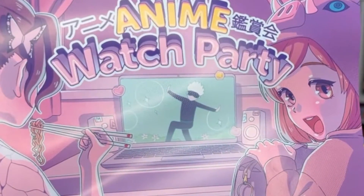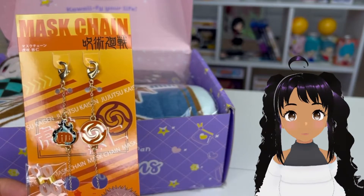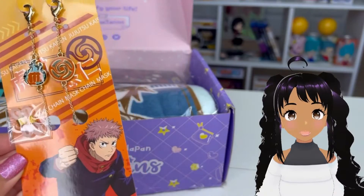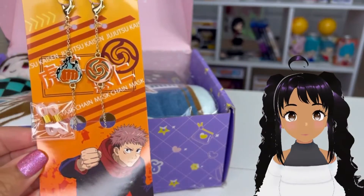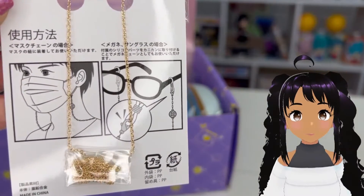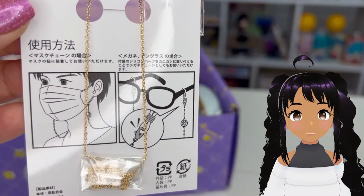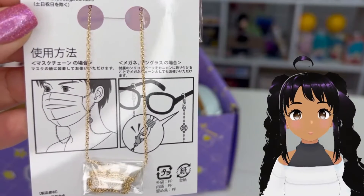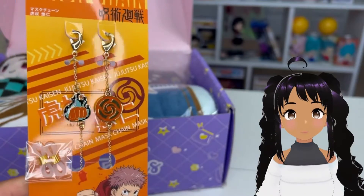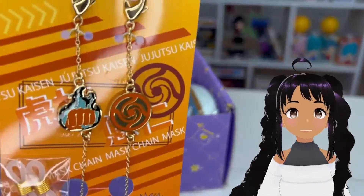Look at Gojo on the computer screen — that's awesome. The first item is a mask chain from Jujutsu Kaisen. It's a decorative way to hold your mask and it has a full chain. You attach the hooks either to your glasses or to the bottom of your mask so it hangs around your neck. This is really cool and pretty cute — I like that. You can see the detail.